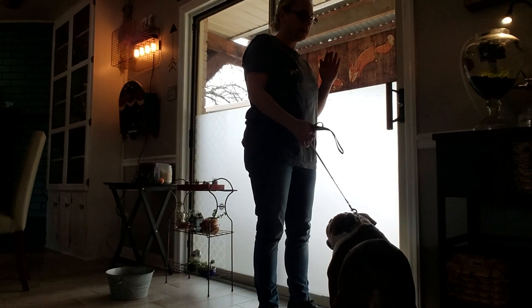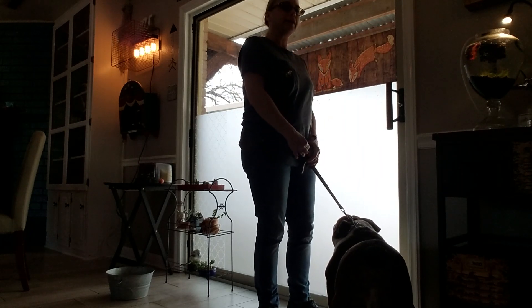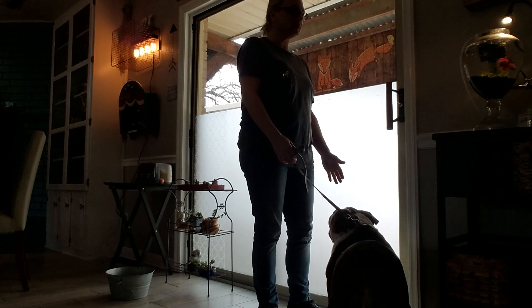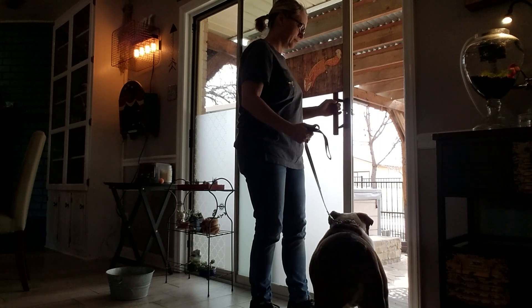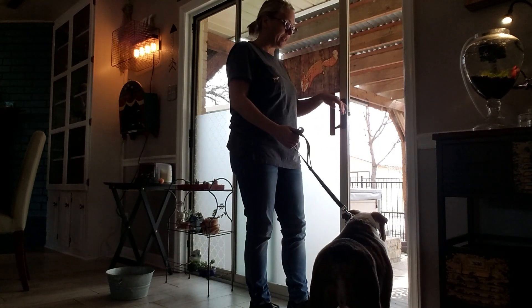If he goes to go out, I'm going to give a yank back and a pop on the leash to have him not go out. I'm going to give him the command first — wait. No. Good. Good. See how he looked back at me after I gave him the leash pop?